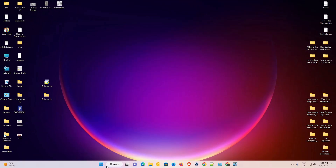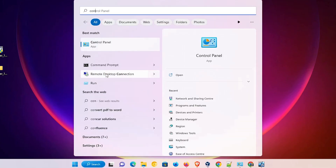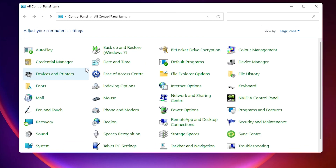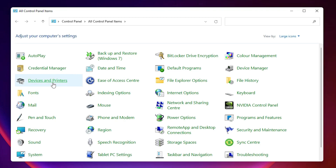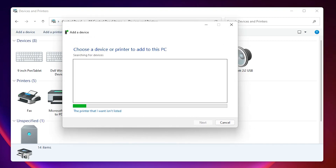Now close that window. We are going to install manually — it's very easy and simple. Go to Start, search for Control Panel, and click on it. In Control Panel, find 'Devices and Printers' and click on it. At the top, we find 'Add a Printer' — click on it.